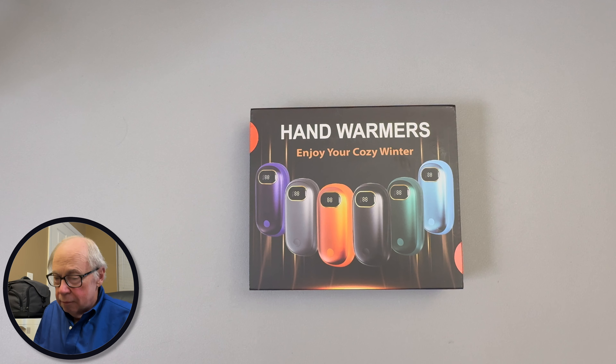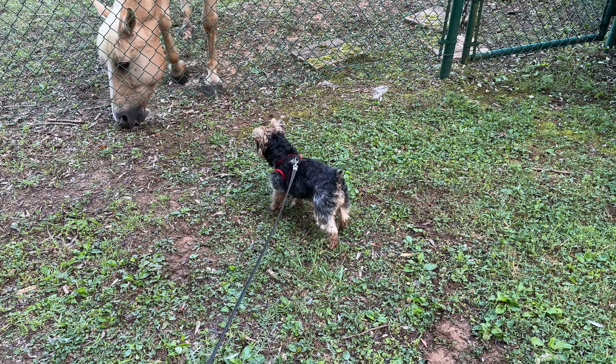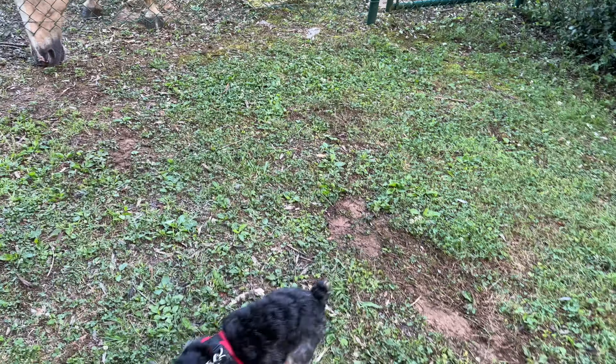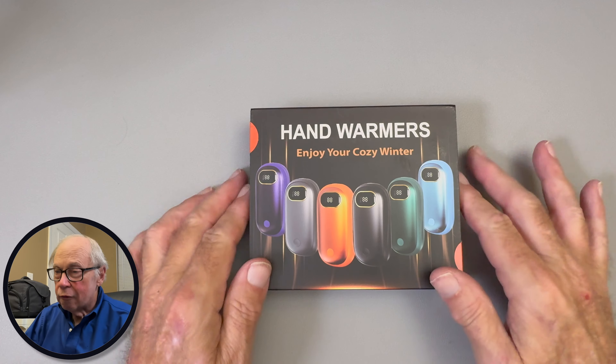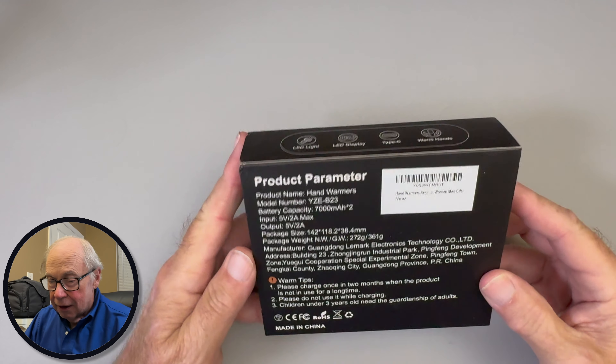In this video we're going to take a look at my new hand warmers. I don't go hunting anymore — it's been quite a few years. I've left it to my grandson to bring home the deer meat, and he's doing a fine job. But I do take my dog out walking every morning. It's a little chilly, and the further we get into winter the colder it's going to get, so I got these cozy little hand warmers.